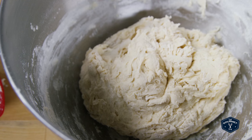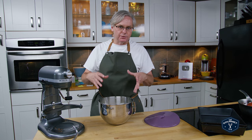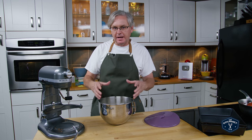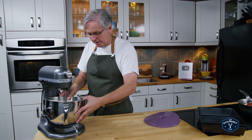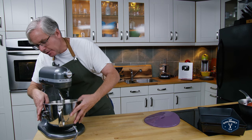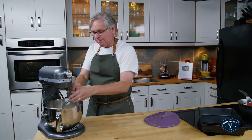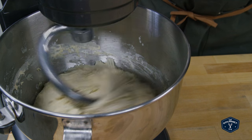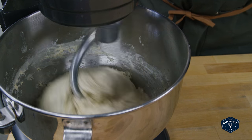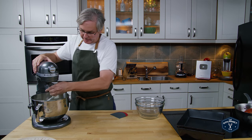Put a cover on it and leave it for 15 minutes. The purpose of letting this rest is to make sure the flour is fully hydrated, which is going to help in the kneading process. Then put it on a stand mixer and knead it on medium for seven to eight minutes. The dough looks great.